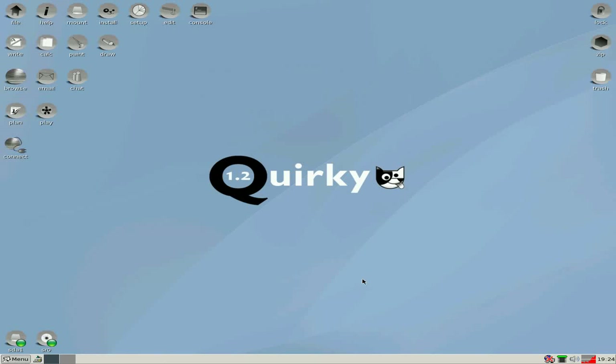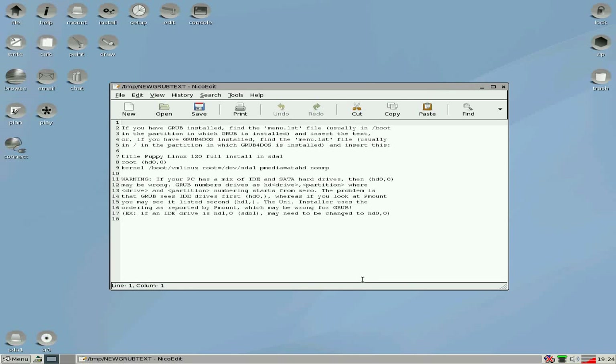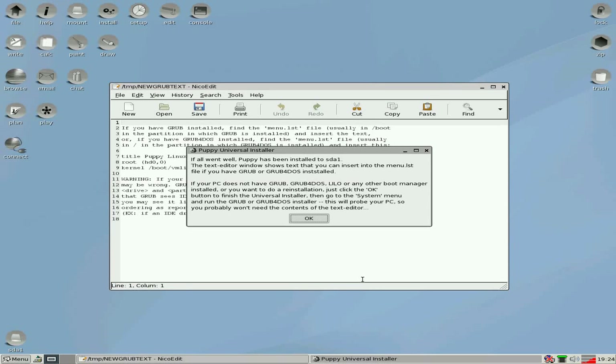So we're installed to the drive — lovely jubbly. Now normally we get the grub bootloader here, but things are changing. If you get this, don't panic — it's no big deal. Basically it's telling you, if you've already got a grub installed — say you're doing a dual boot, triple boot, quad boot, any boot you like — they give you the script here to put into the menu list.